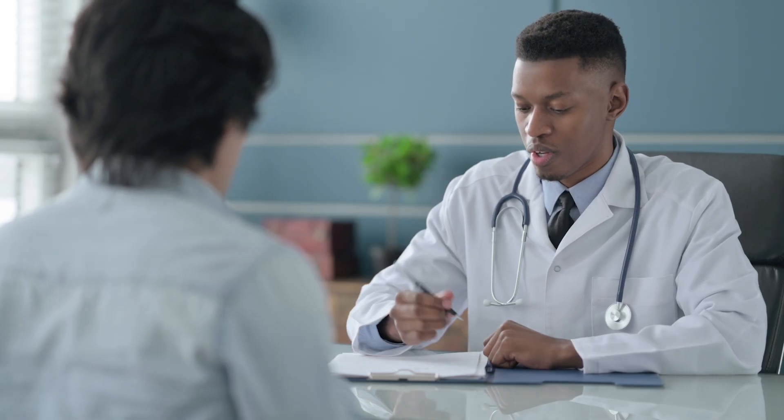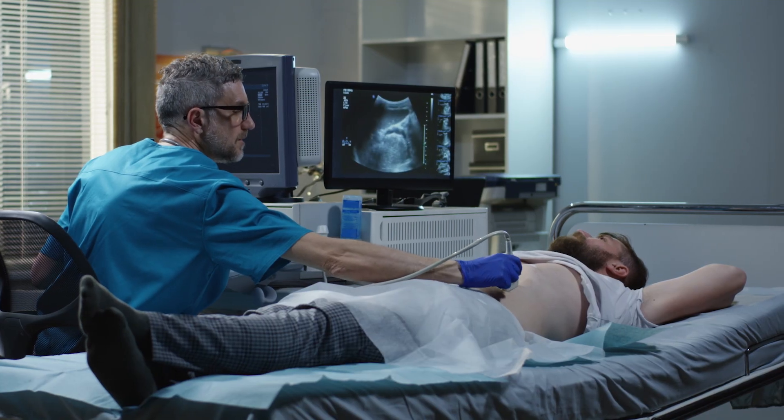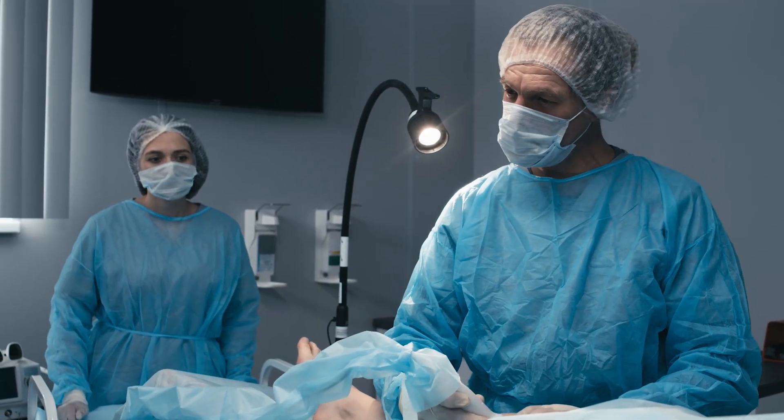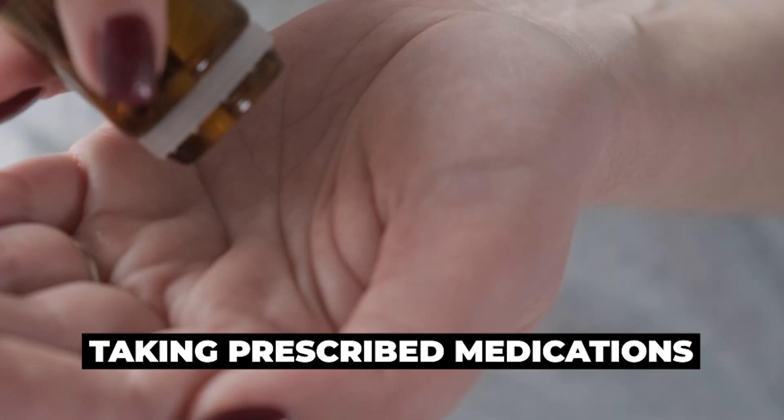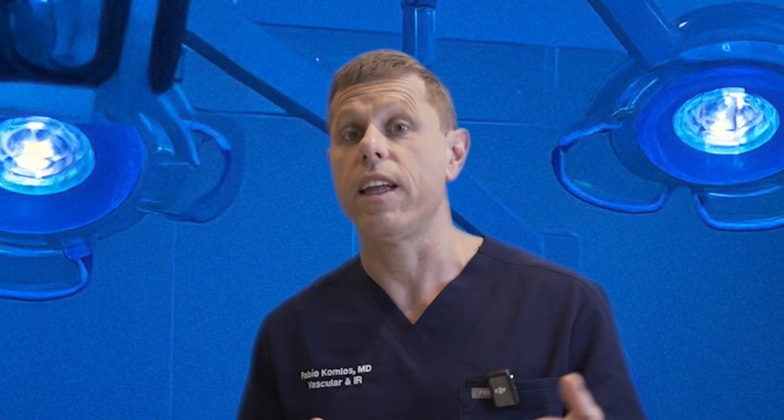After the TIPS, you still need regular follow-up with your interventional radiologist to monitor the stent and your overall health and liver function. Follow-up will likely include imaging studies to make sure the TIPS is open, and blood tests including liver function tests and ammonia levels. It's also very important to stick to a liver-friendly lifestyle, like avoiding alcohol and eating a balanced diet, and taking all your medications as prescribed. We continue diuretics after the TIPS and then slowly taper them. The TIPS is a powerful tool that can make a big difference in managing the complications of liver disease.